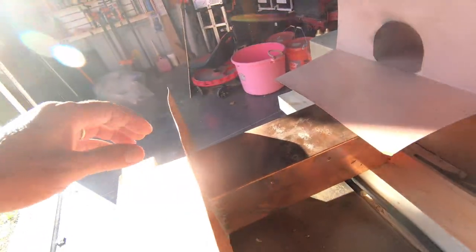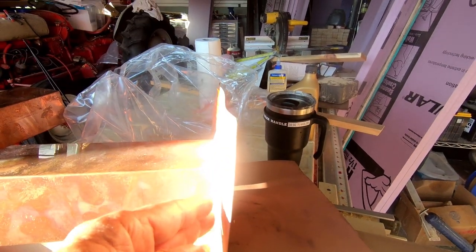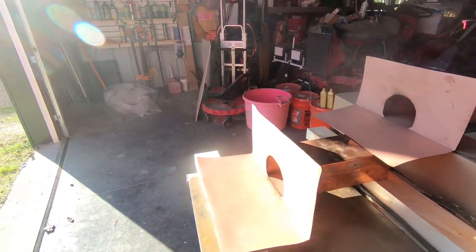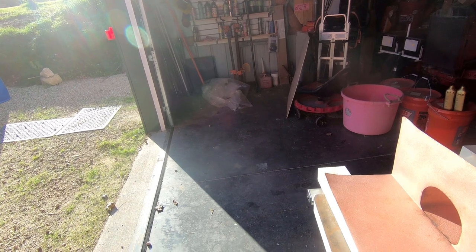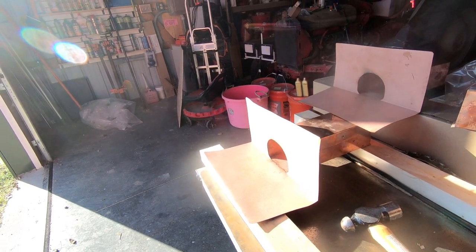They've got fairly heavy solder on the back. I'm hoping that doesn't cause it to stick out any. But the way the roof is with the washers around the edges and stuff, there's all kinds of things bulging up. So I guess in the end it's not going to make that much of a difference.